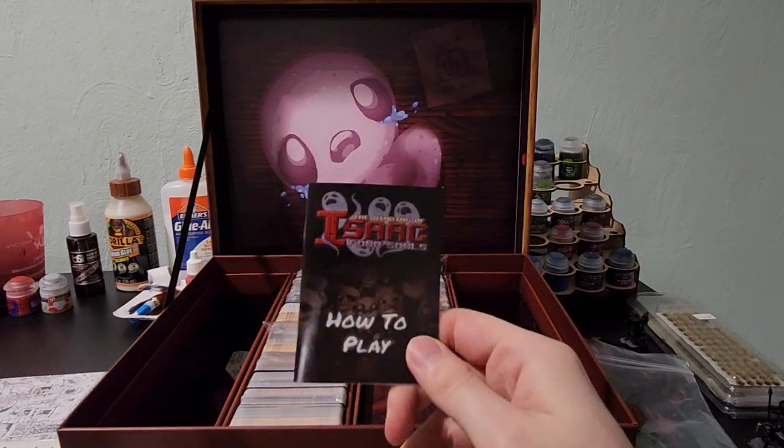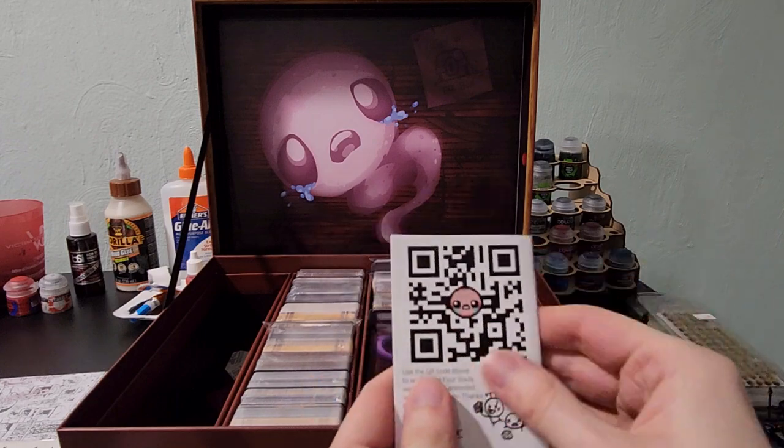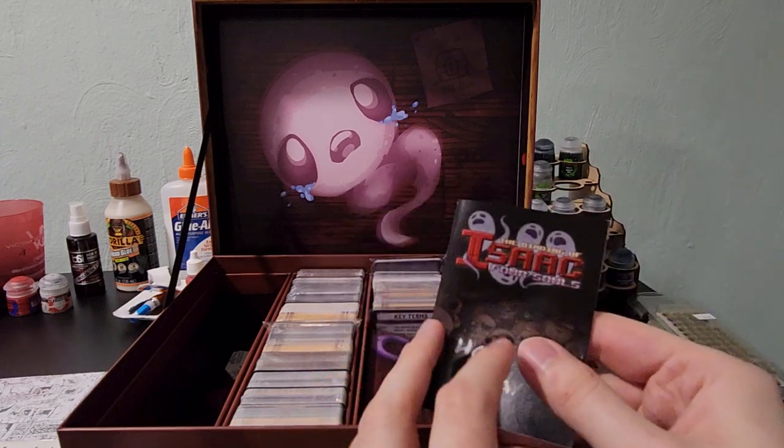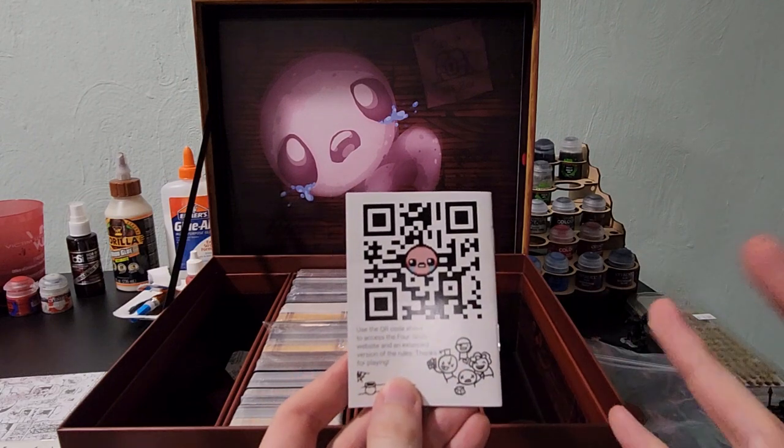Next we have how to play — this is the rule book. Very short, very small, and they have a QR code to go to the website for more extensive rules.